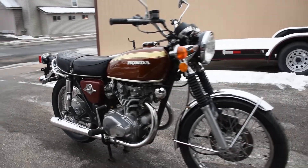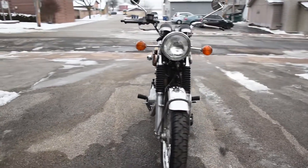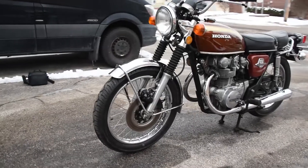Here we have the Honda CB450, just a fantastic original machine. It runs, rides, and shifts very smoothly through the gears. It doesn't smoke out of the exhaust or leak any fluids — no trouble like that.